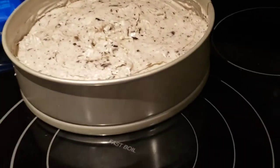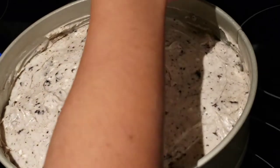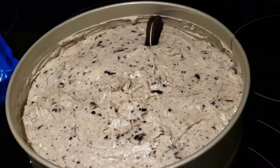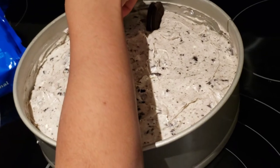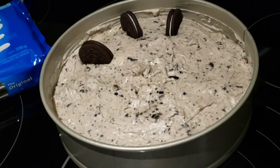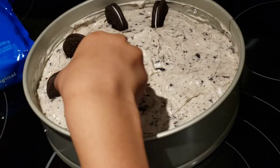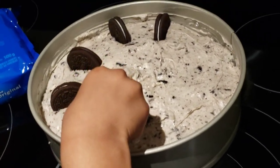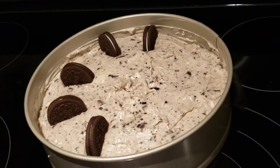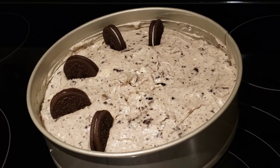We've put all the mixture in and now Caleb is doing the finishing touches — putting the Oreos on top. This is the first time Caleb's made this Oreo cheesecake. We actually have to let it chill overnight, so we won't be able to eat it today, but we'll start another video once we take it out and he tastes it.